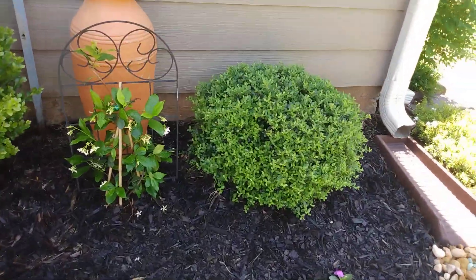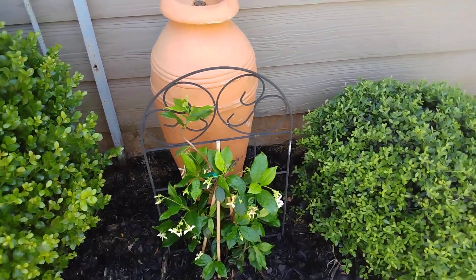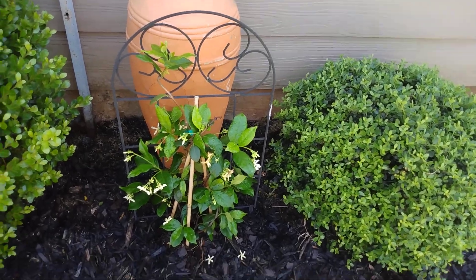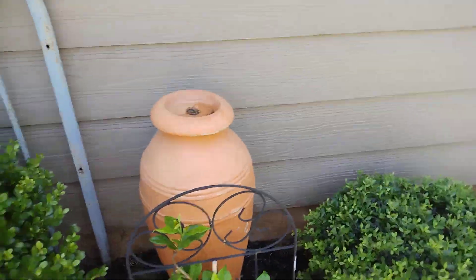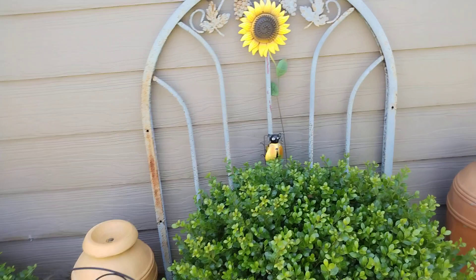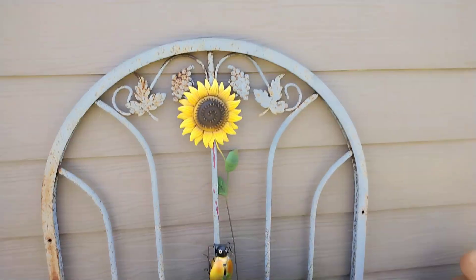I moved the barrels behind the junipers — or behind the jasmine. The jasmine vine, like I said, I want these two jasmine vines to grow up over the trellis here, which I'm going to paint. I think I'm going to paint it black.